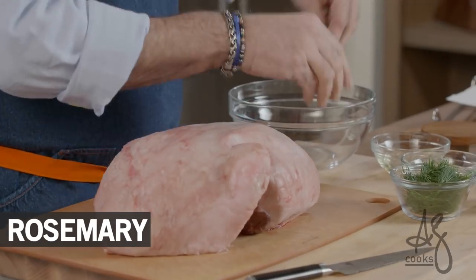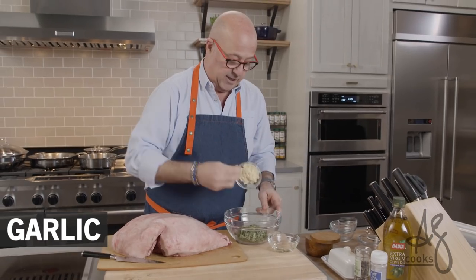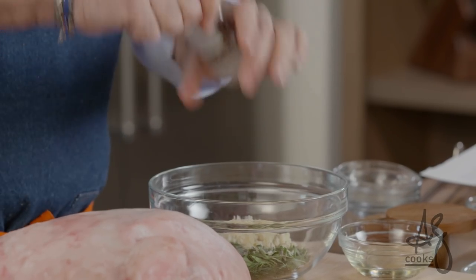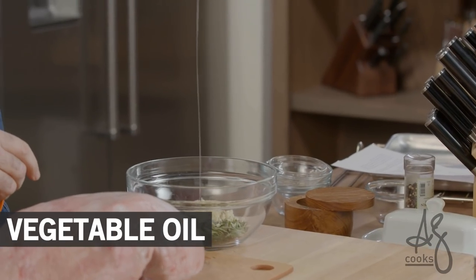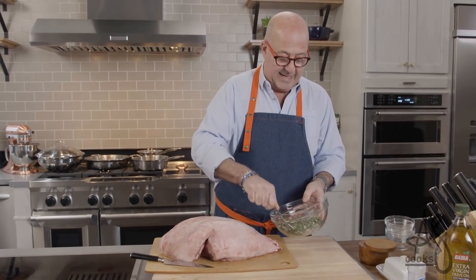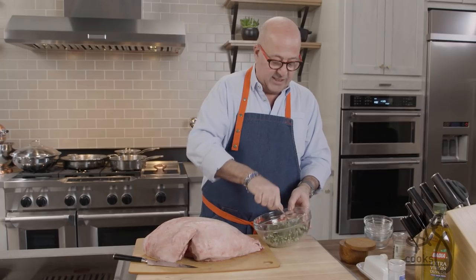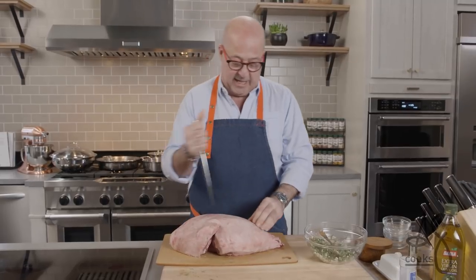First thing I want to do: put my rosemary, my dill, beautiful oregano leaves — leave those whole — minced garlic, salt and pepper. If you want to use mint and cilantro, go right ahead. You want to use basil and oregano, go right ahead. I happen to like this combination because I'm doing a traditional Greek roasted leg of lamb with an Avgolemono sauce — an egg and lemon sauce. I have a little bit of oil here. I'm going to mix this all up. The salt, the oil, and the acid from the garlic are already starting to break down those herbs a little bit. I can smell them. This is going to be my rub, but it's also going to be an herb mixture that I'm going to put into the lamb itself.